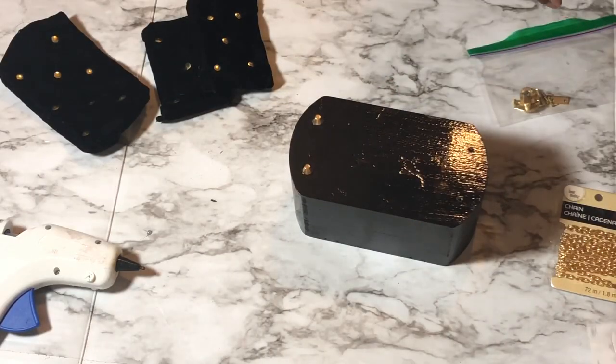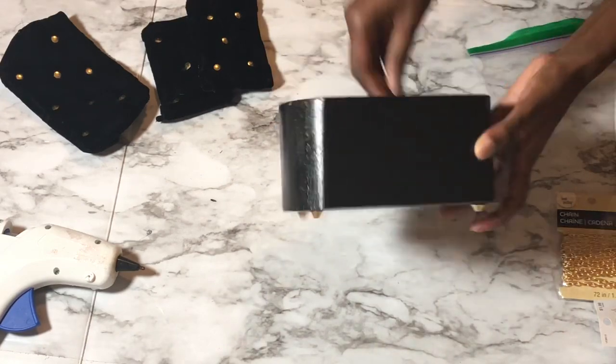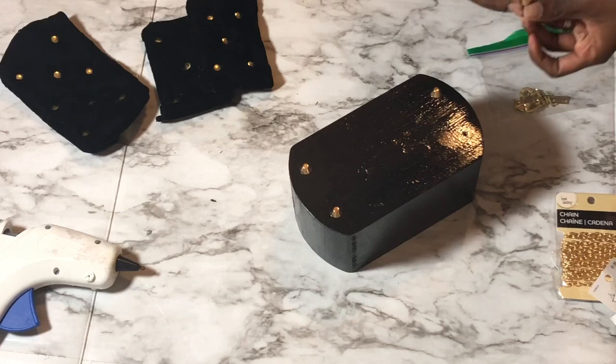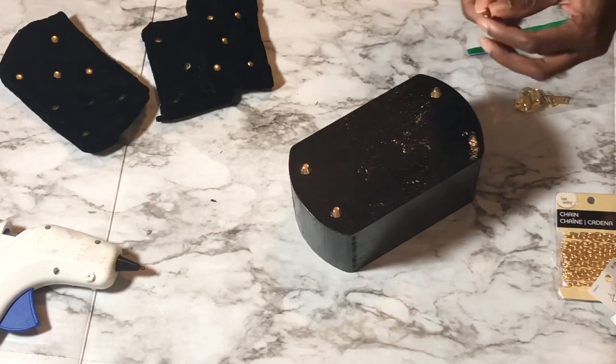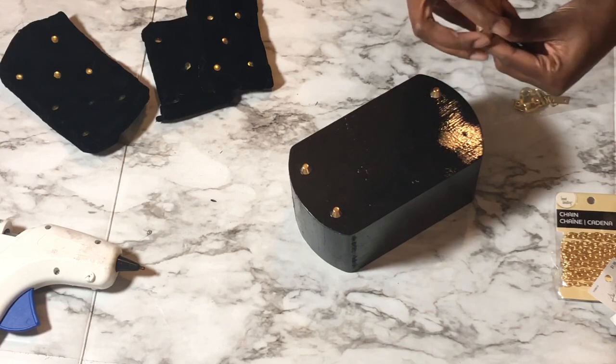Now I'm adding purse feet — these are definitely optional. I pre-drilled my holes off camera to save time. Take one of the feet, stick it inside the hole, and open the prongs. They're really easy to use and don't require any tools to insert besides drilling the hole.